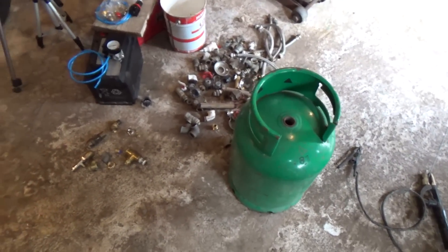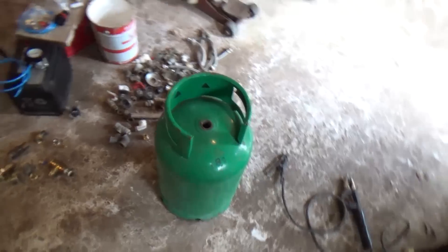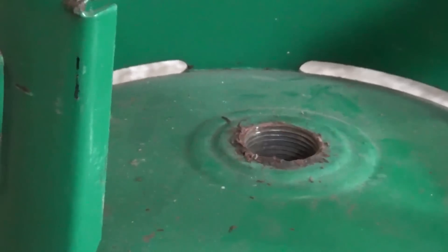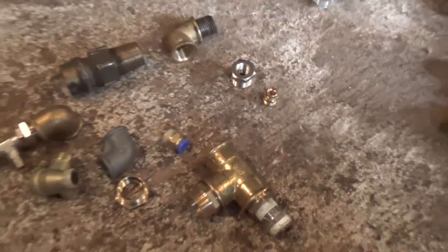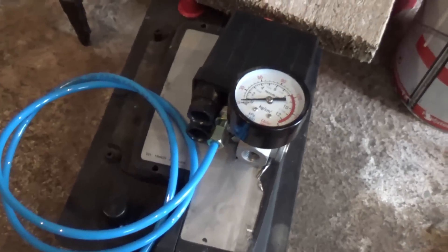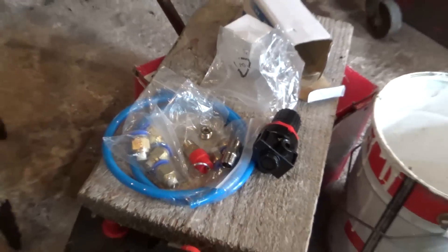In this video I'm going to be building an air compressor with this empty propane bottle, which I've already removed all the propane and the valve from. I already have here all the fittings I'll need, as well as the pressure gauges, hoses and all that.